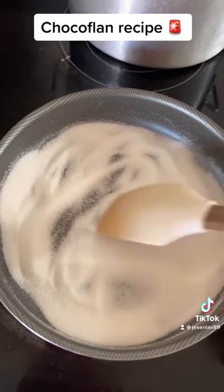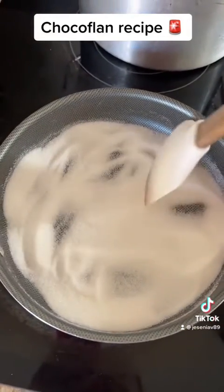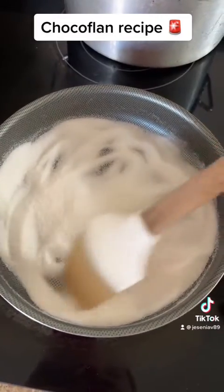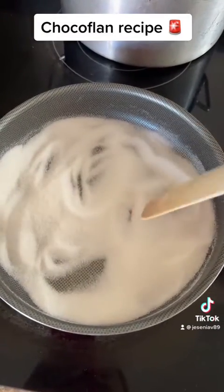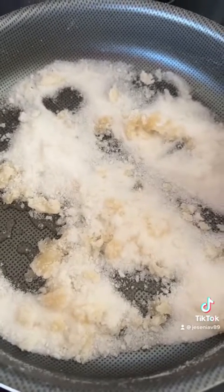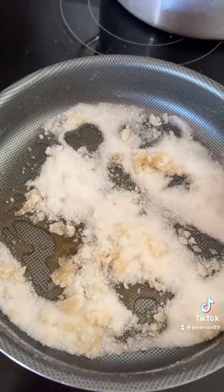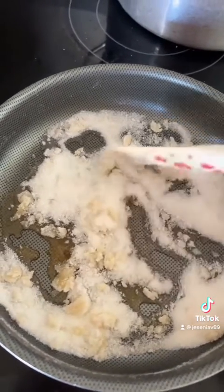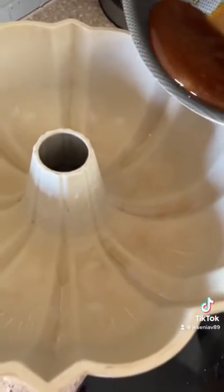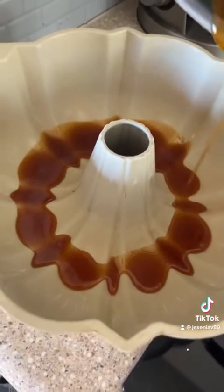Let it sit on the stove until it turns into a caramel liquid. Set it on low heat and mix until it all comes together — you'll start seeing clumping, which is perfectly fine. Just continue to stir. If you prefer to skip this step, you can certainly use caramel syrup and pour it on your pan.